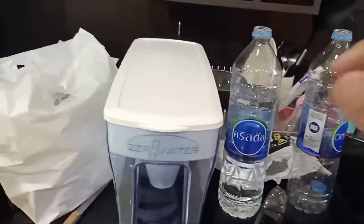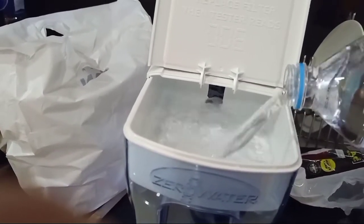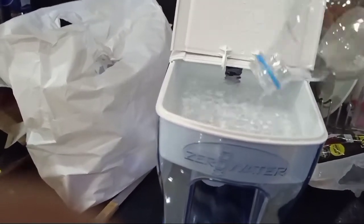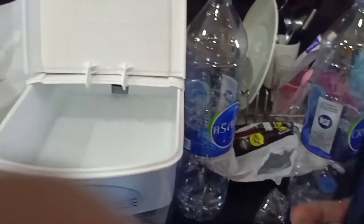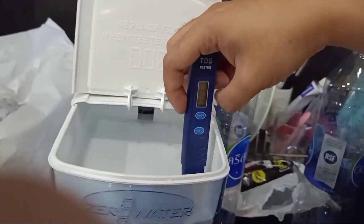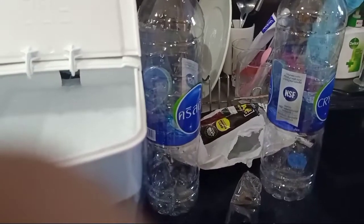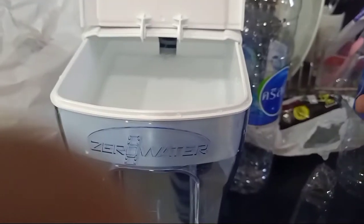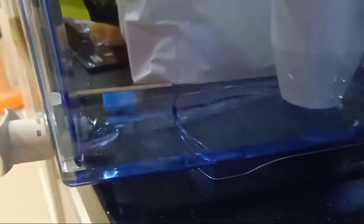Let's make sure that when you put the water, you put it from here and not open everything. Replace the filter when the tester reads 006. Now this is the filter — we're supposed to use the TDS tester in the filter, but for now we're going to use it in the water. It's 600.